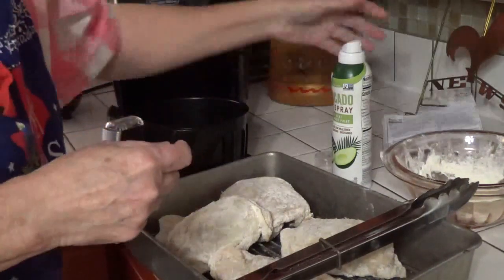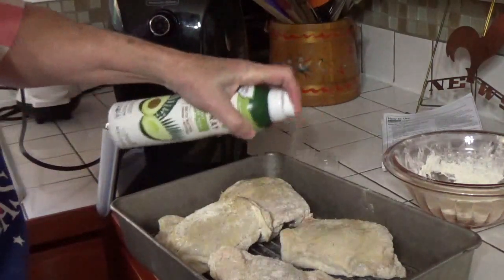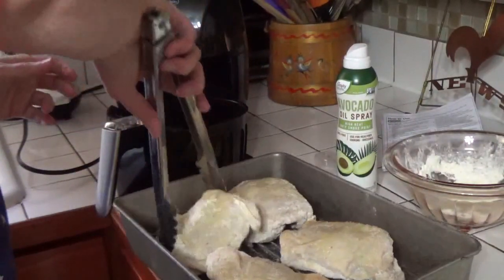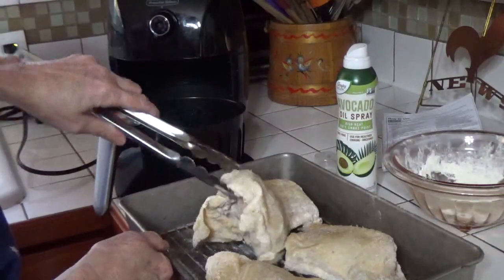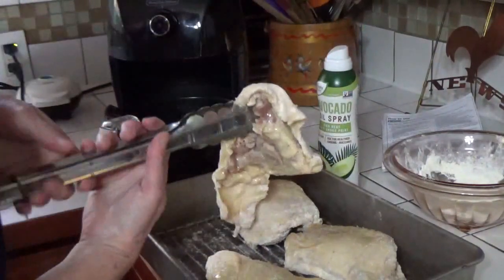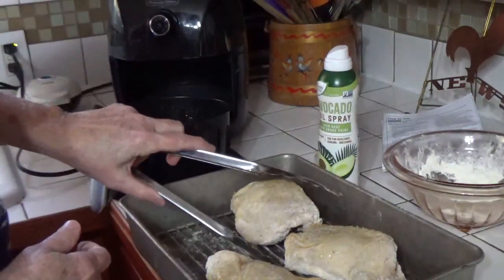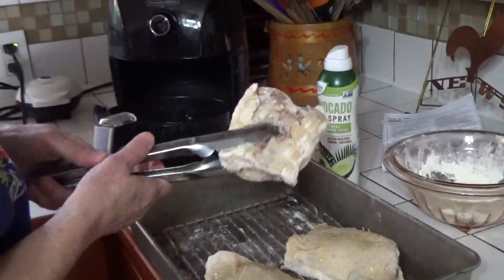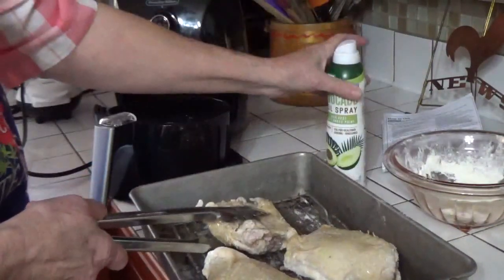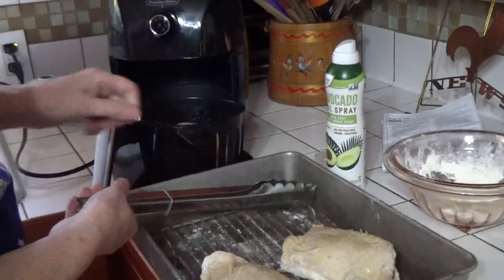Take the instructions out — don't want to fry my instructions. My favorite tongs broke and I haven't bought new ones yet, so I'll just use this one pair that are not my favorites. I'm going to put two at a time in the little basket. Although it's small, it's plenty big enough for me and Paul — we really don't need a great big one since we're not hardly ever cooking for more than just us.